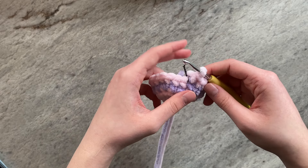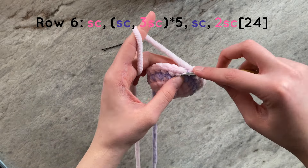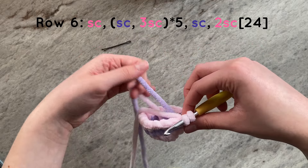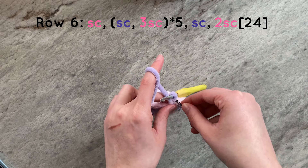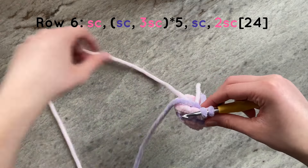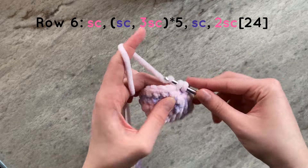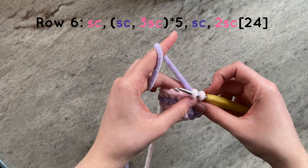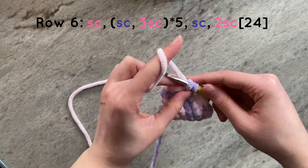For this next row, we are going to do one single crochet in our main color, and then color change to our secondary color. You will then do one single crochet in your secondary color and color change back to your main color, and then color change back to your secondary color. You will repeat the process of doing one single crochet with your secondary color and three single crochets with your main color for a total of five times.